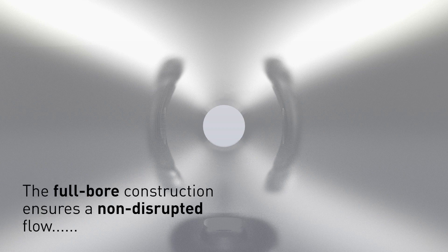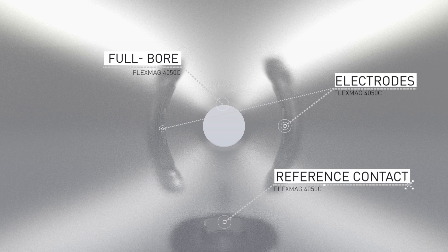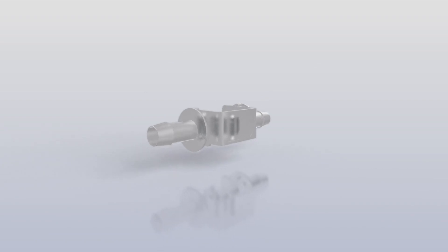The full-bore construction ensures a non-disrupted flow. As a result, there is no hold-up, pressure drop or obstruction of the fluid, and unlike other technologies, the molecule structure has no risk of being harmed.